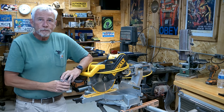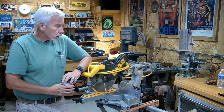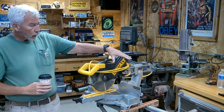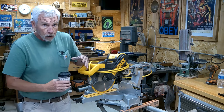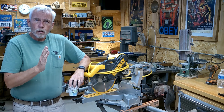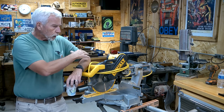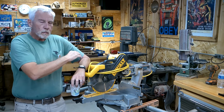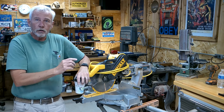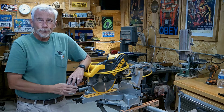This here's my DeWalt 708 compound sliding miter saw, wood chop saw. It gets a lot of use, it gets a lot of abuse, and because of the way I move it around a lot, it's gotten a little out of square. So today, a couple things I want to do: I want to open everything up on the deck and vacuum it out, put it back together, then square the blade. Not a big video, not hard to do, so let's just get to work.